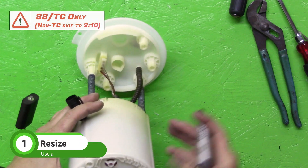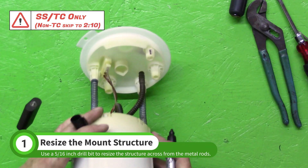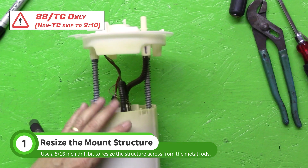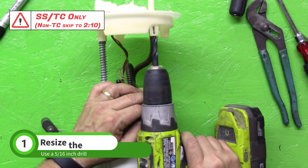The fuel pump in a turbocharged car will need to be reconfigured. Start by marking the plastic structure across from the metal rods. The internal diameter of this structure will need to be enlarged. Use a 5/16 inch drill bit to slowly resize the structure.